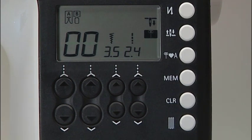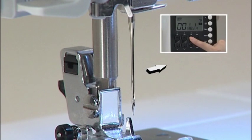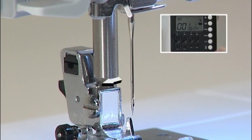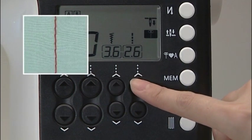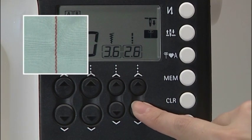You can change the needle position for straight stitch using the zigzag width adjusting buttons located below the LCD screen. Press the up arrow to move the needle to the right and the down arrow to move it to the left. You can also change the stitch length using the stitch length adjusting buttons under the screen. Press the up arrow for a longer stitch and the down arrow for a shorter stitch.